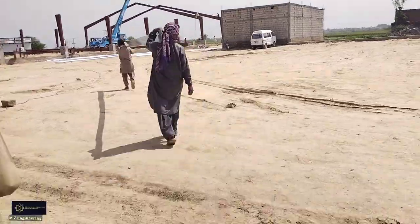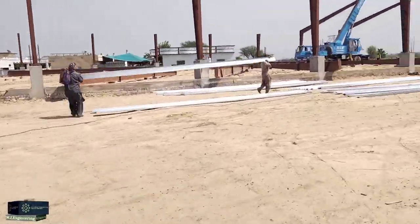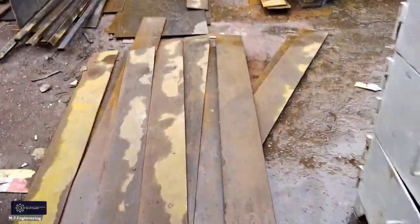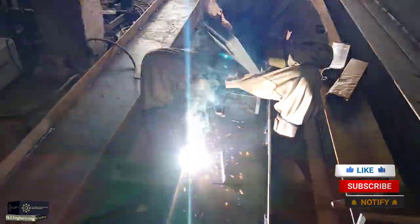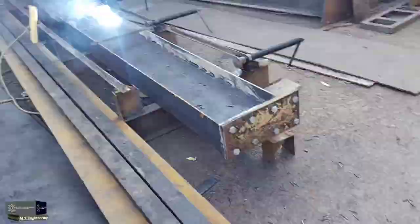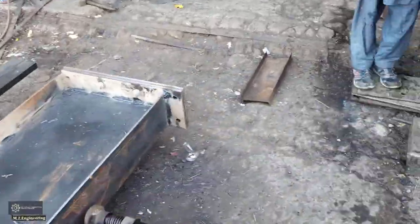In this video I show the complete Marquee texture from start to end in complete detail, covering workshop work and side fitting. First we cut these sheets on the press according to the drawing, then the fabricator interconnects these sheets with welding.